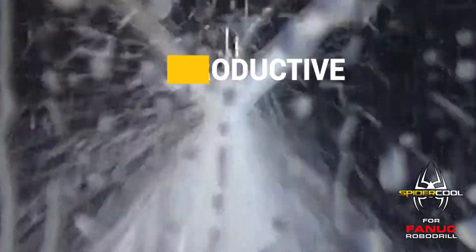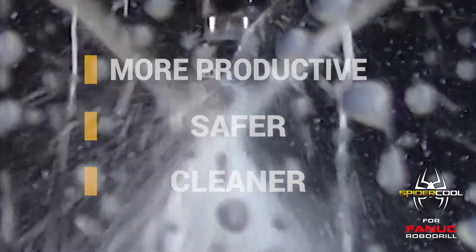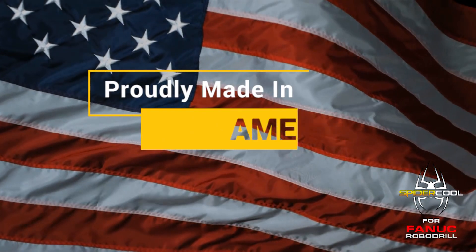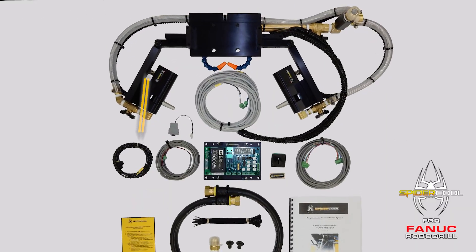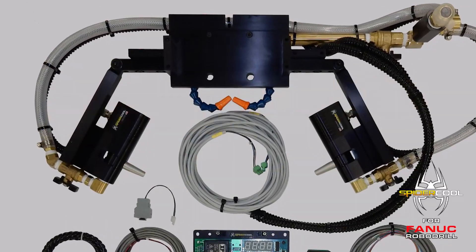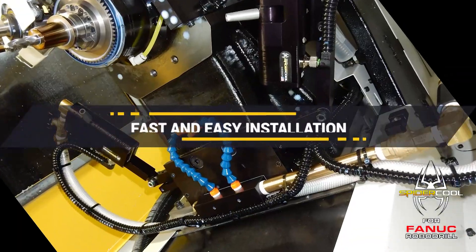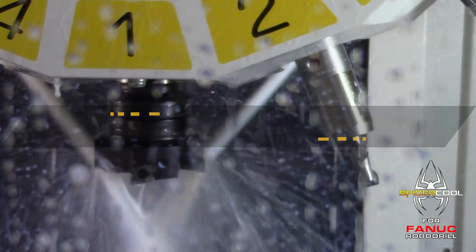Overall, SpyderCool creates a more productive, safer, and cleaner work environment. SpyderCool is made right here in America, backed by a two-year warranty, and sold as a complete user-installable single or dual nozzle kit engineered specifically for fast and easy installation on any model of Fanuc RoboDrill.